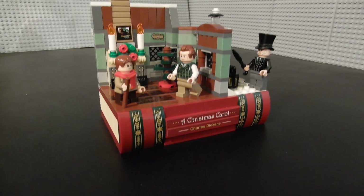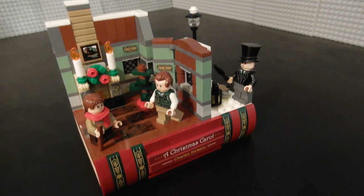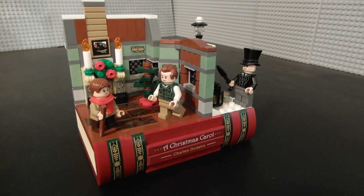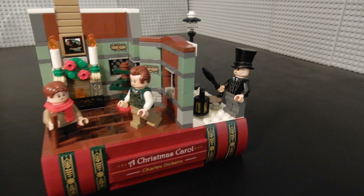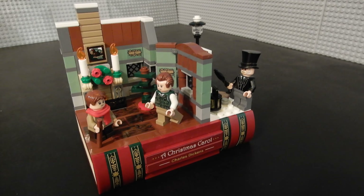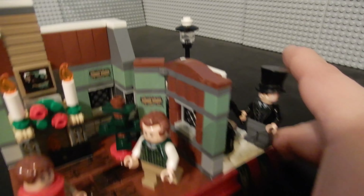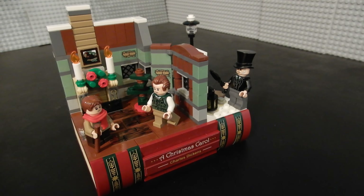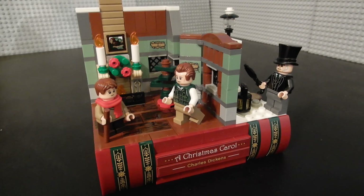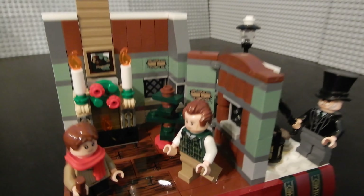This is normally where I would tell you the retail price, but since this was a gift with purchase, there is no retail price per se. At 333 pieces, my guess is this would typically sell for about $25 — maybe $20. $20 would be okay, $25 would be a little high. $30 would be okay as far as piece count goes, but price per part, this is not $30 worth of stuff. Luckily, this didn't cost anything as long as you made a purchase above a certain threshold, which in the United States was $150. I was in the market for some stuff, so this came for free, and I'm very pleased to have gotten this set.